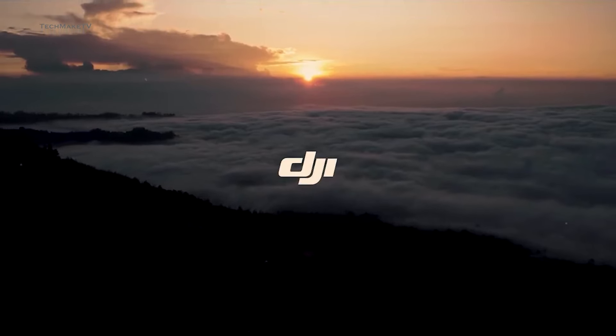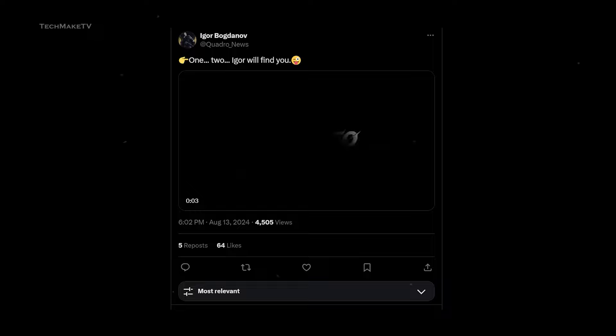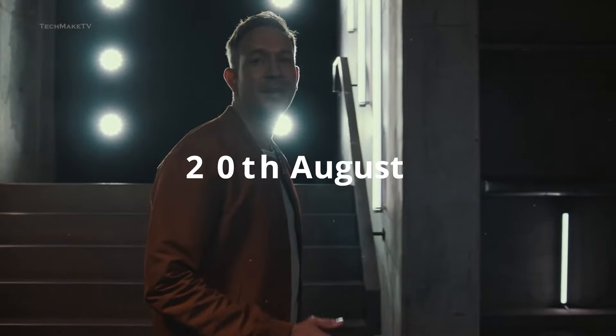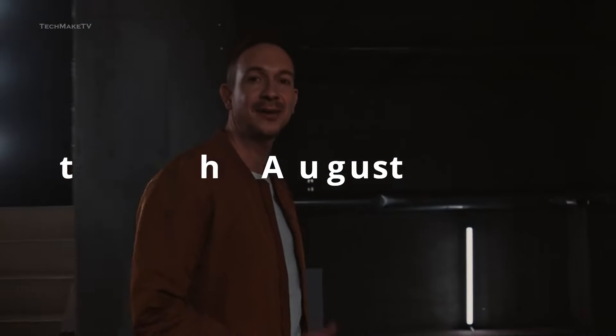Though DJI has not started teasing the drone yet, we know when it's going to be launched — credit goes to Igor Bogdanov. DJI NEO is expected to launch on the 20th of this month with some promising features.